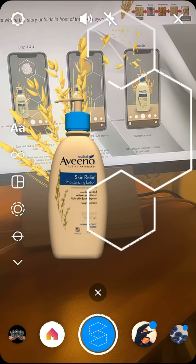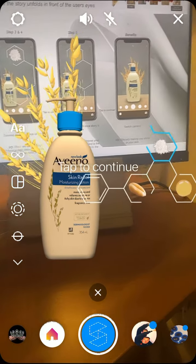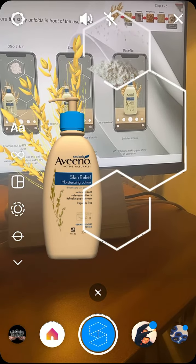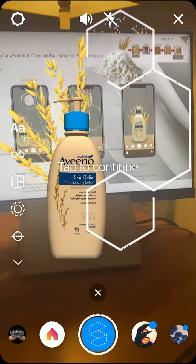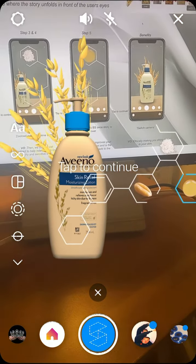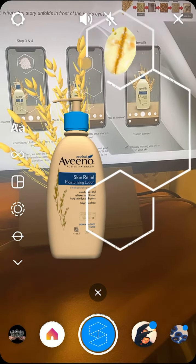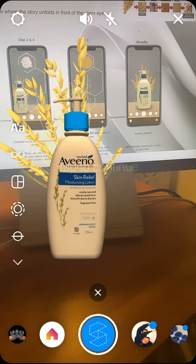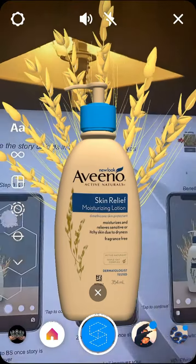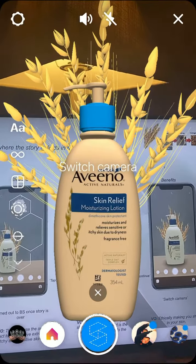We begin by de-hulling raw oats to create oat flour, to which we add oat extract. And the final ingredient, oat oil. Together these form our signature triple oat complex, a unique formulation to soothe and relieve very dry, itchy and sensitive skin.